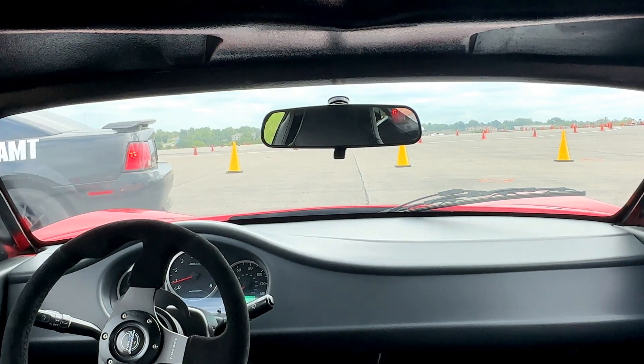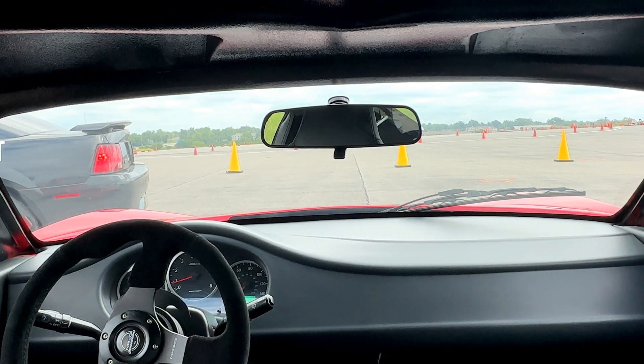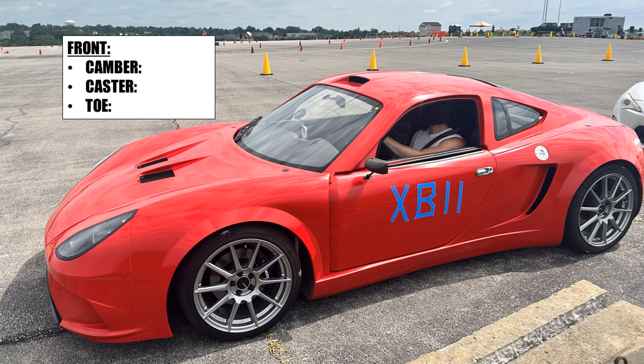Last time I played with my tire pressures, and this time I wanted to play with my wheel alignment. These are the changes I made, keeping in mind that this is a street car, not really a track car, so I have to stay kind of modest in my settings. I started off with negative 0.7 degrees camber and bumped that up to negative 1 degree.